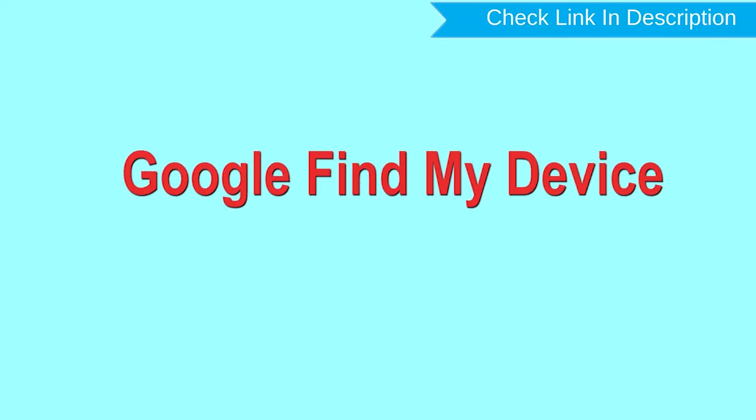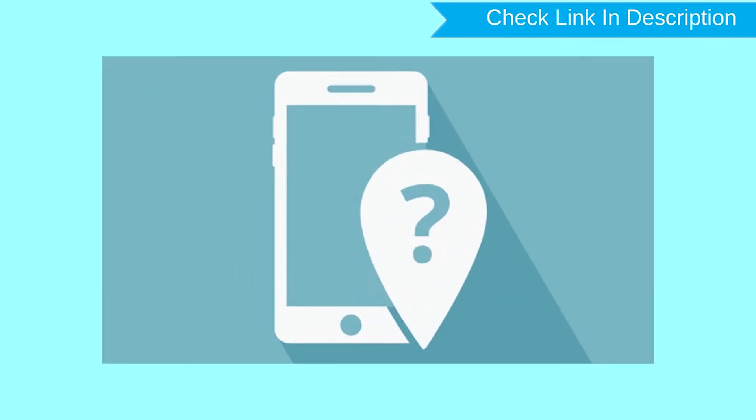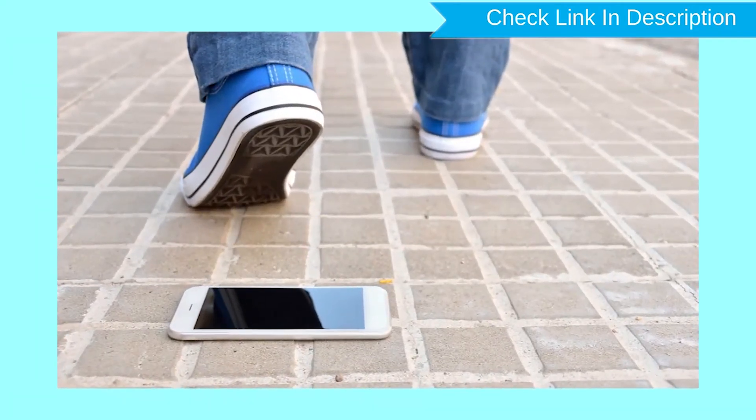Hard reset with Google Find My Device. This is the best method to reset your Android phone remotely. This method is useful when you lose your phone or are not able to access your mobile.